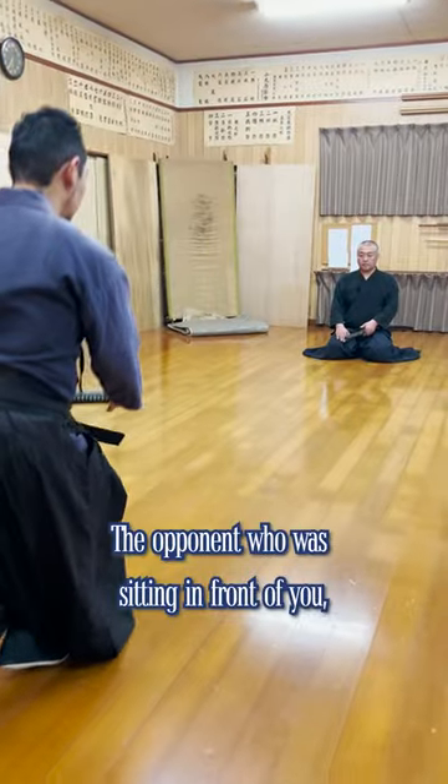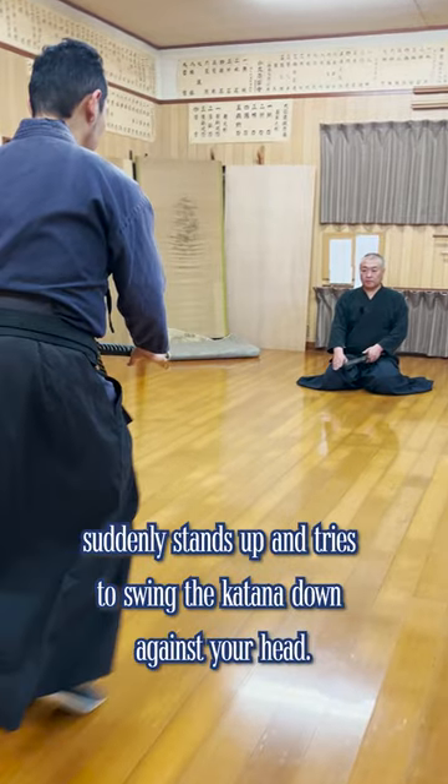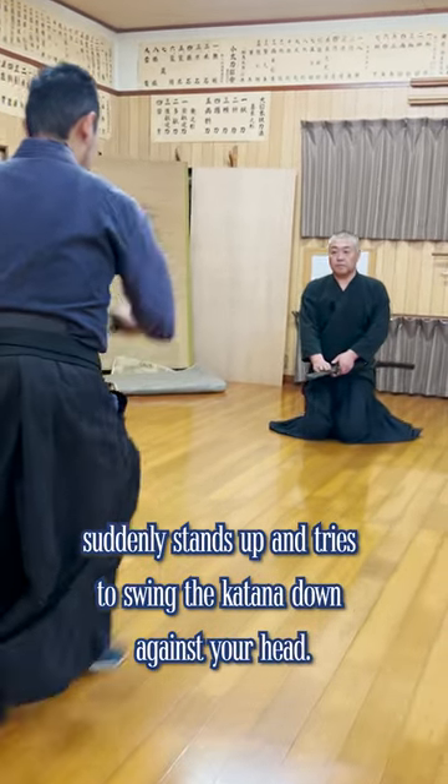15. The opponent who was sitting in front of you suddenly stands up and tries to swing the katana down against your head.